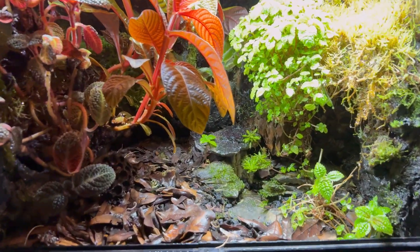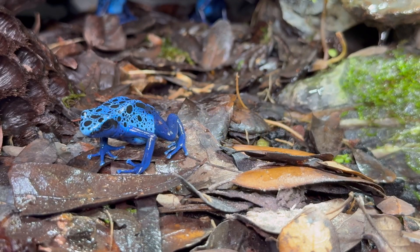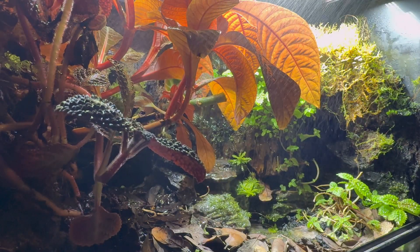365 days ago I put the finishing touches on this poison dart frog ecosystem. The transformation has been intense and the experience has been very rewarding. It all started a year ago with an empty terrarium, a small water pump, and a plan.